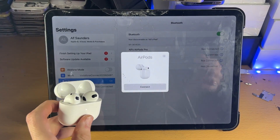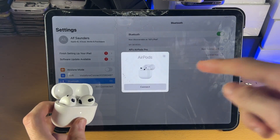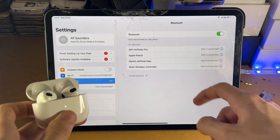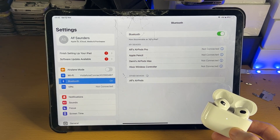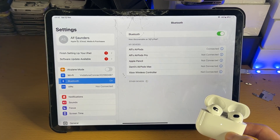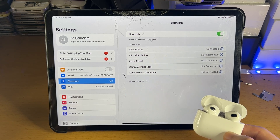Once you release, you should see an AirPods animation appear on screen with the option to connect. If you do, just tap on Connect. If you don't, stay inside the Bluetooth area in Settings and give it a couple of seconds. Under "Other Devices" you should see your AirPods appear. Tap on them, and just like that your AirPods have been successfully connected to your iPad Pro.